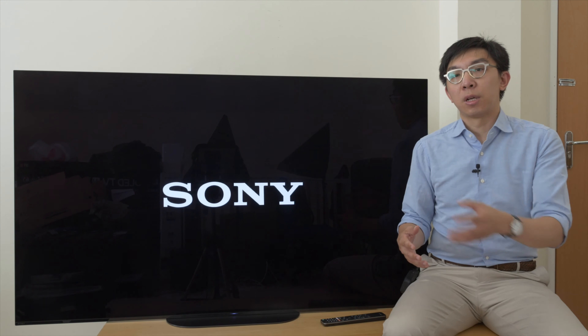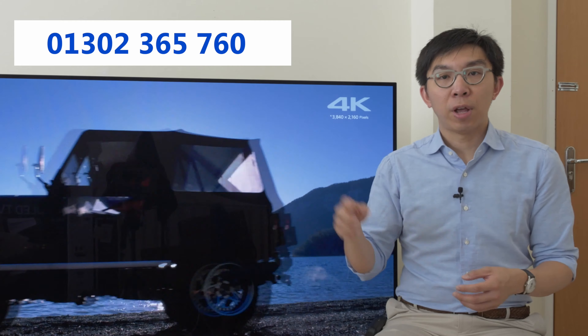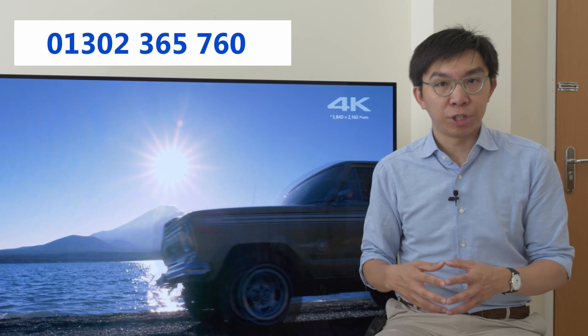If you are thinking about getting a new TV, even if it's not this Sony AG9, please support this channel by considering buying from them. Call Crampton & More on 01302-365-760 and ask for Richard. Mention HDTV Test and he'll take care of you with great price and service.